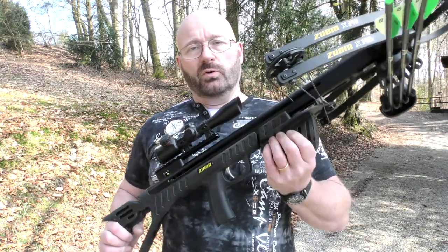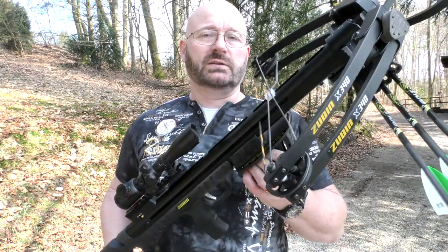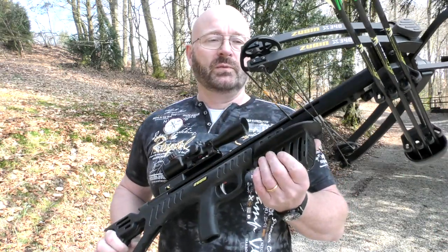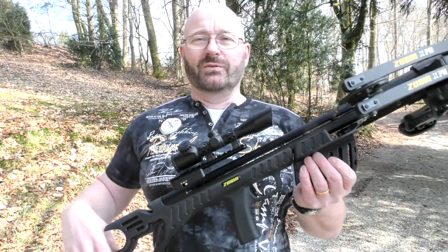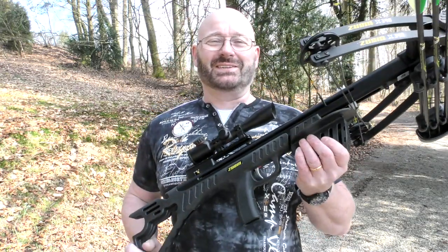I will show those to you next, so it is a complete package. Zubin sells it for about 550 US dollars in the US. In Europe it is a little more expensive because of the import tax and the sales tax that is 19%, so this sells in Europe for 649 euros. You can find the links down below in the description.